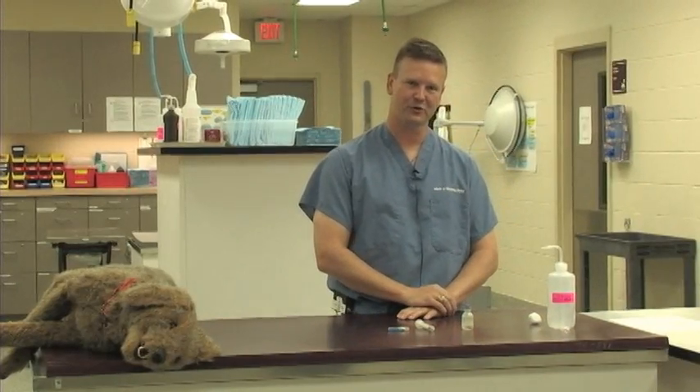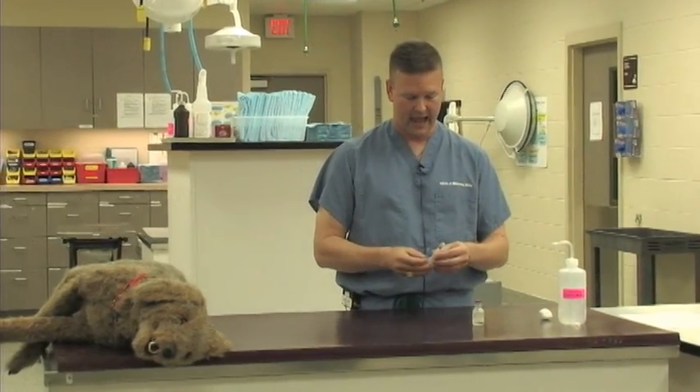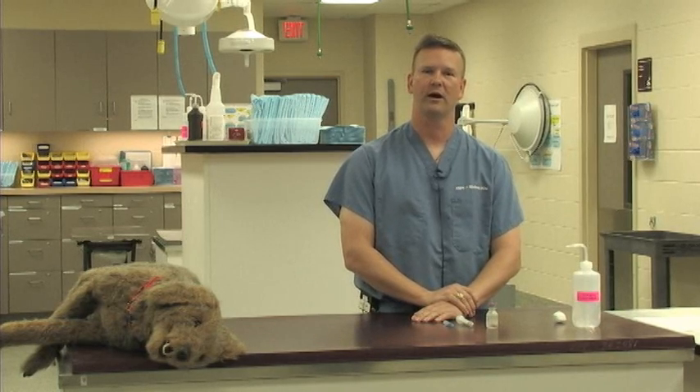Hi there, I'm Dr. Mark Stickney, and the exercise we are about to do is going to be drawing up a medication into a syringe with a hypodermic needle. For this exercise, we are going to pretend that we have already calculated the drug volume and dosage that we need.